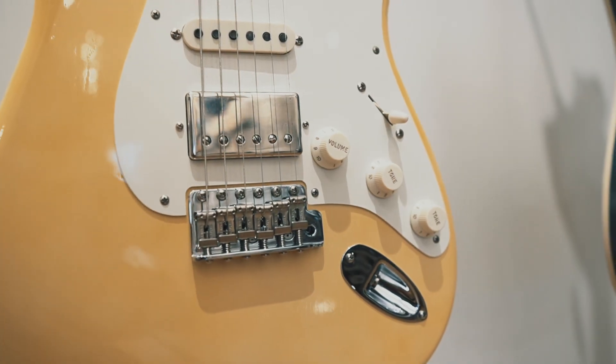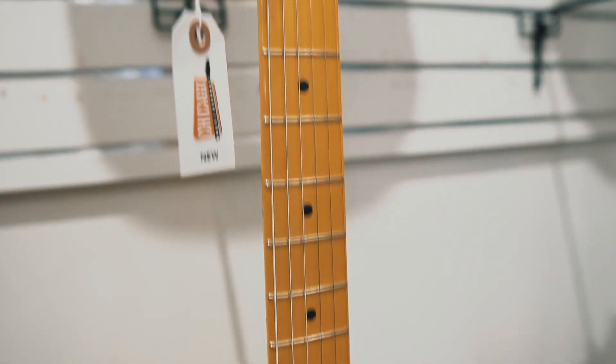Going from a Squier Classic Vibe to a Custom Shop, your hands are going to know the difference. On pricing: a lot of people say Custom Shop is overpriced — I don't think so. It feels and sounds way better than an American Professional. Is it ten times the quality of a Squier? Yeah, absolutely. There's nothing you'd need to change on it. Could you get close with an American Professional? Yes. It's frustrating that nice things are expensive, but that doesn't mean expensive things aren't worth it. Sometimes you find a random rare guitar — like a weird made-in-Japan Squier — that's the best sounding thing you've ever played. It's all relative.